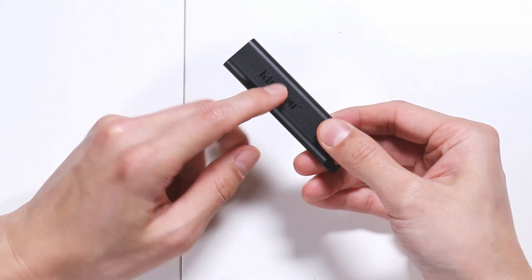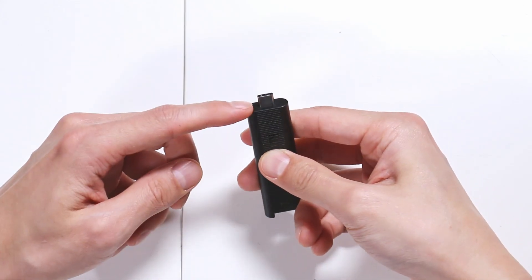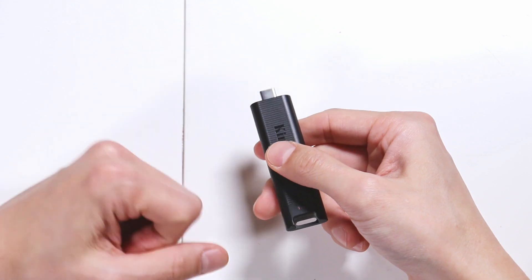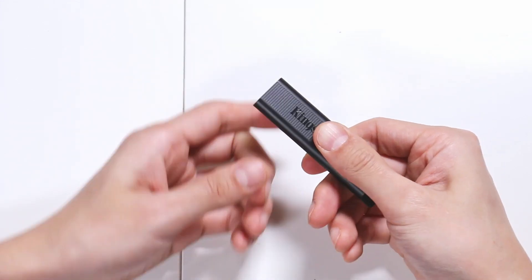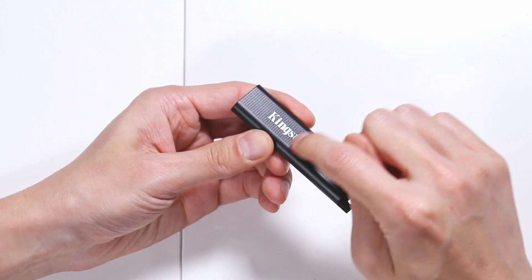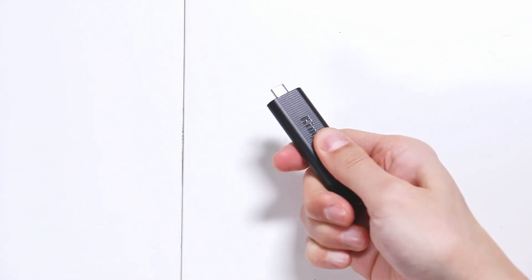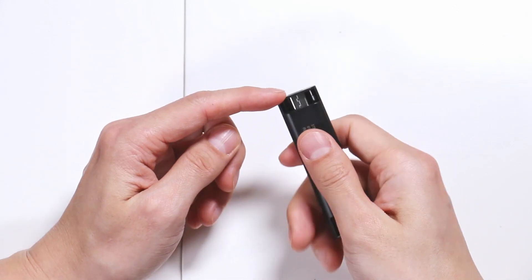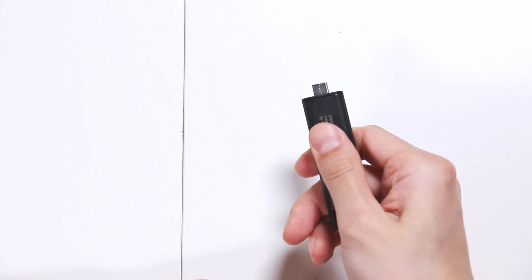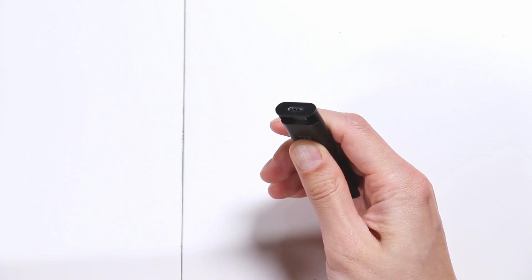You operate this by pulling the end down, and you have a USB-C connector on this end. They made it really usable when you open and close it by adding notches all along the front side, so you can get a really good grip when you hold it and pull it up and down. On the other side, the connector is sort of hidden — when you need it, you pull it out, and it protects it when you're not using it.